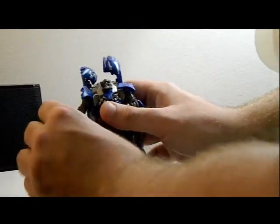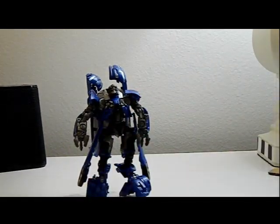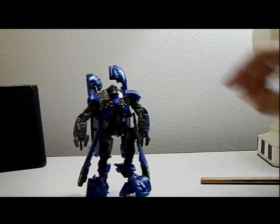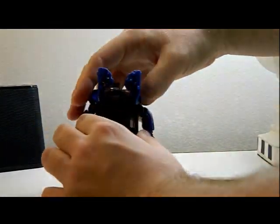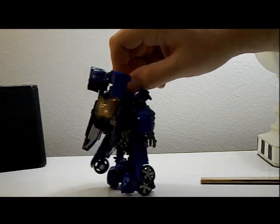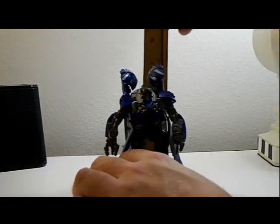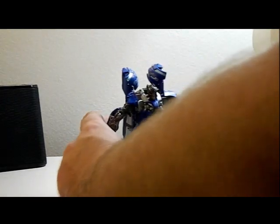It looks pretty nice, so let's do some measurements and articulation. The sculpt is pretty good. I am kind of weirded out by the back — usually these Studio Series figures are pretty good, but it's got a little extra kibble than usual. Let's measure him: he is at five inches, so pretty average size for a Studio Series Transformer.